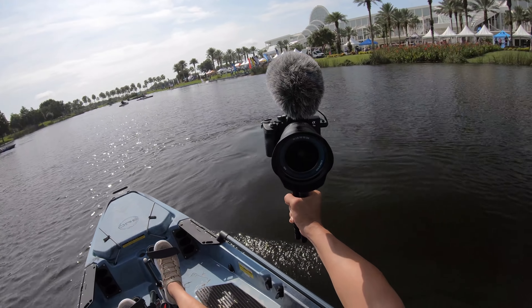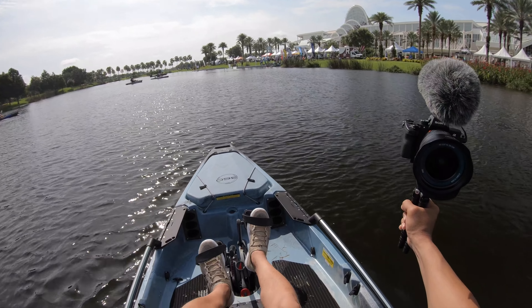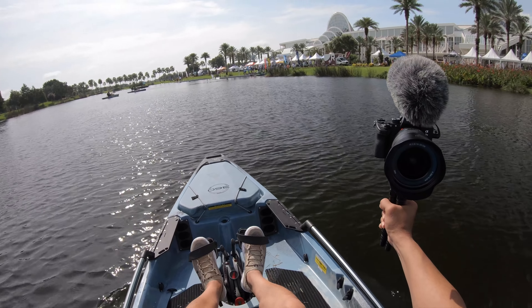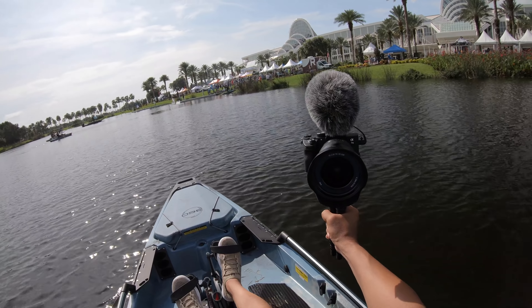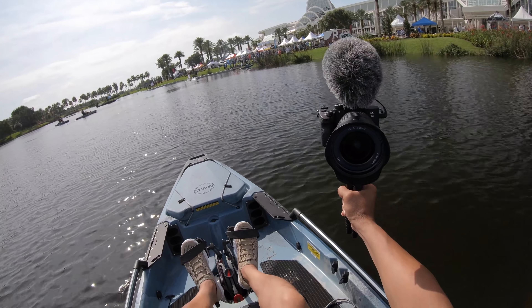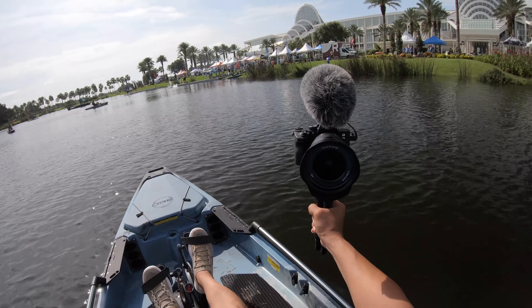I won't go into how fast it goes — there's no Lowrance or Humminbird or any electronics on this boat, and no GPS on my phone. I'm also not going to say whether the seat is comfortable — that takes real time on the water. What I can say is: get out to your local Hobie dealer and try it out. You have to get a feel for what this drive system will do. Mark my words — it is going to be a game-changer.